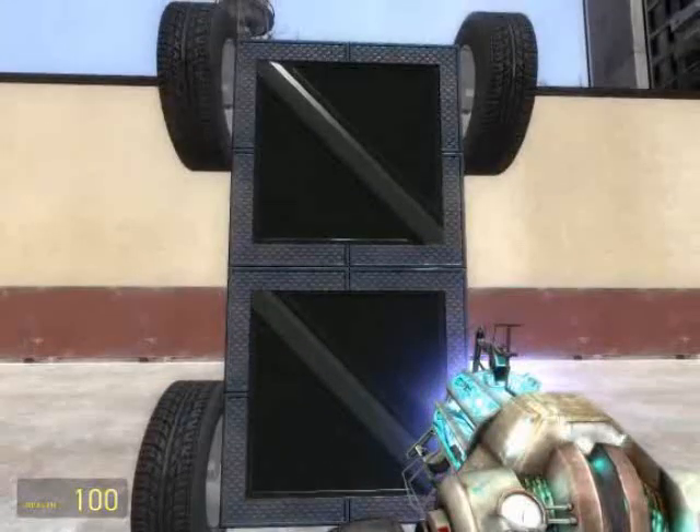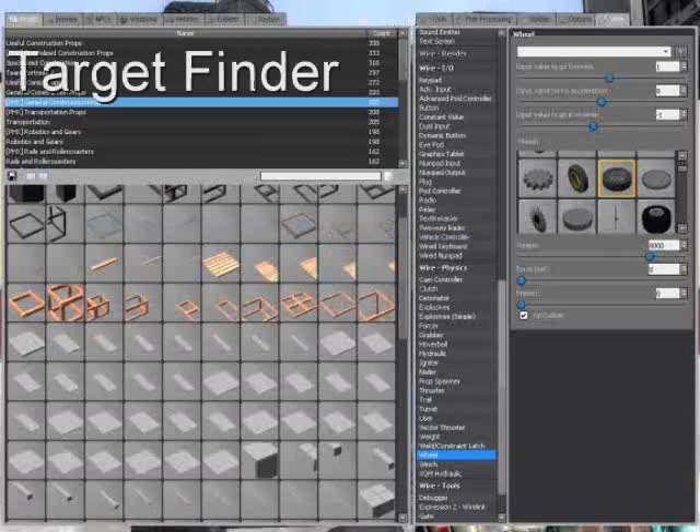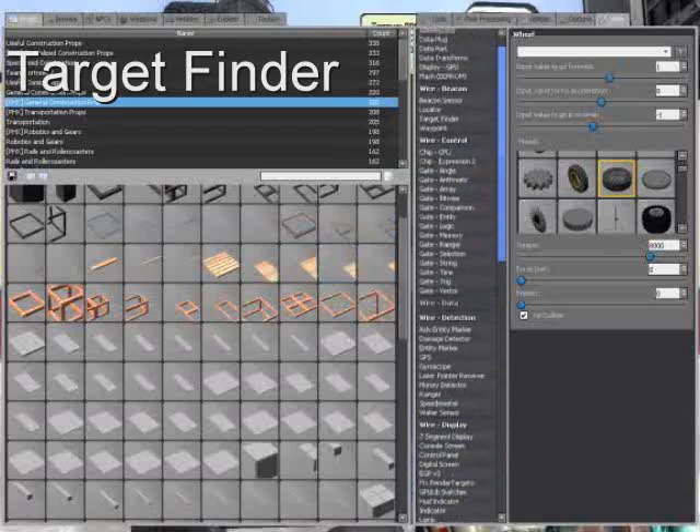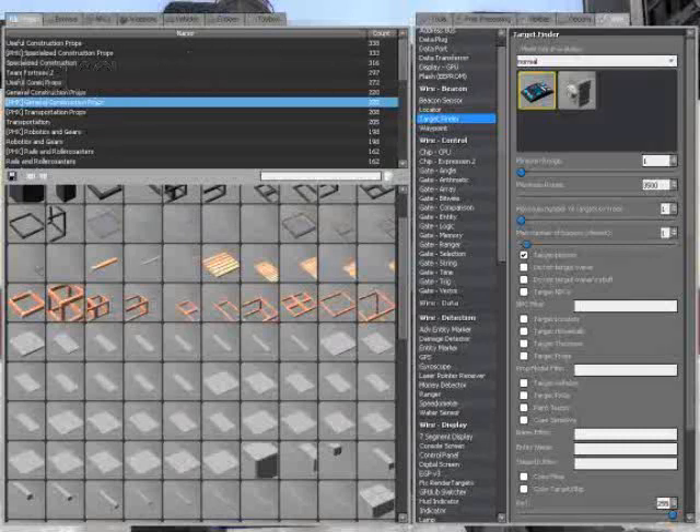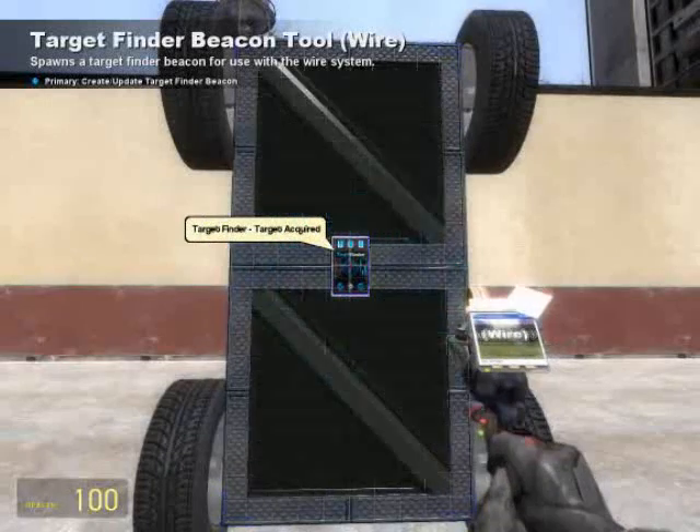The first thing we're going to need is a target finder. I recommend giving the target finder a pretty high maximum distance. This ensures that no matter how far away the target is, it will still be tracking it — not necessarily pursuing it, but tracking it nonetheless. I set my maximum distance to 3,500.